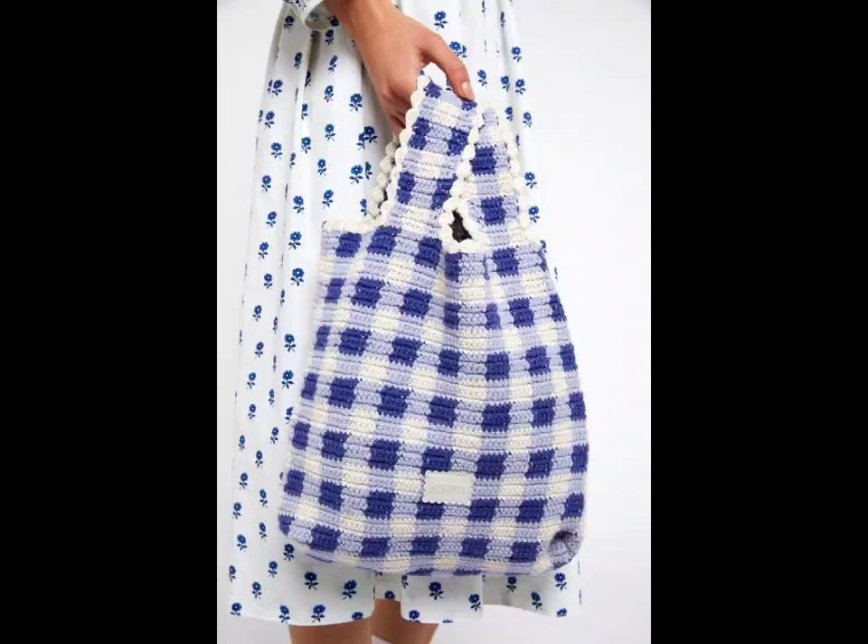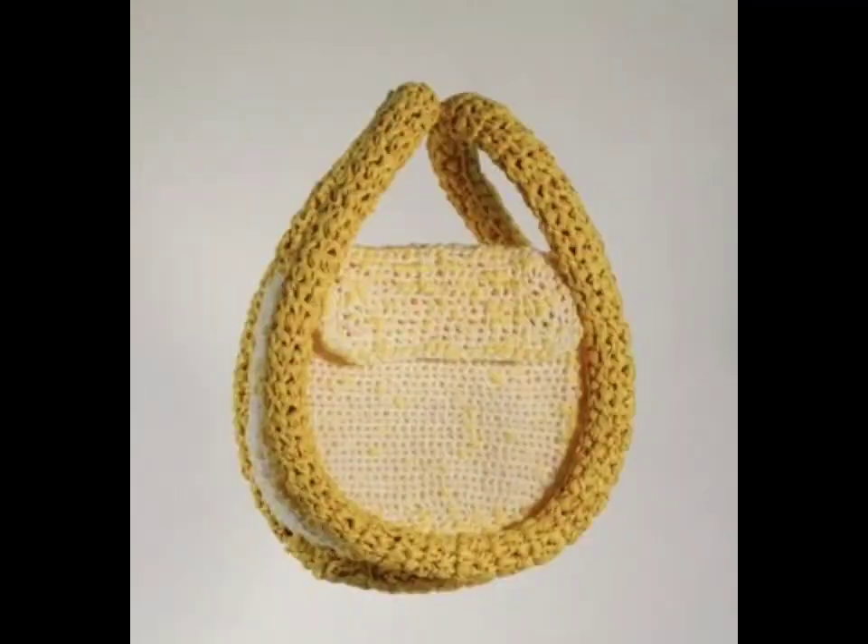Lastly, don't forget about a personal touch. Add a pocket for convenience, or embellishments like flowers or buttons for a custom finish.